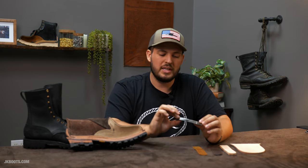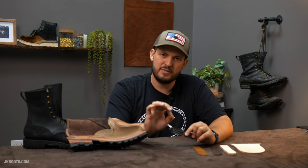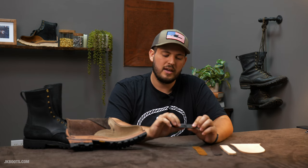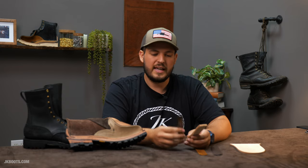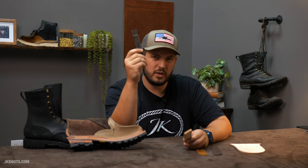Steel shanks are actually very susceptible to cracking and splitting over time. If you take a pair of boots with a steel shank that's been worn for five years and open them up, it's very likely the steel shank would be rusty, probably cracked, and still ridiculously rigid. The customer would probably say something like, 'Man, that arch support is just there' — kind of like standing on a roll of quarters.